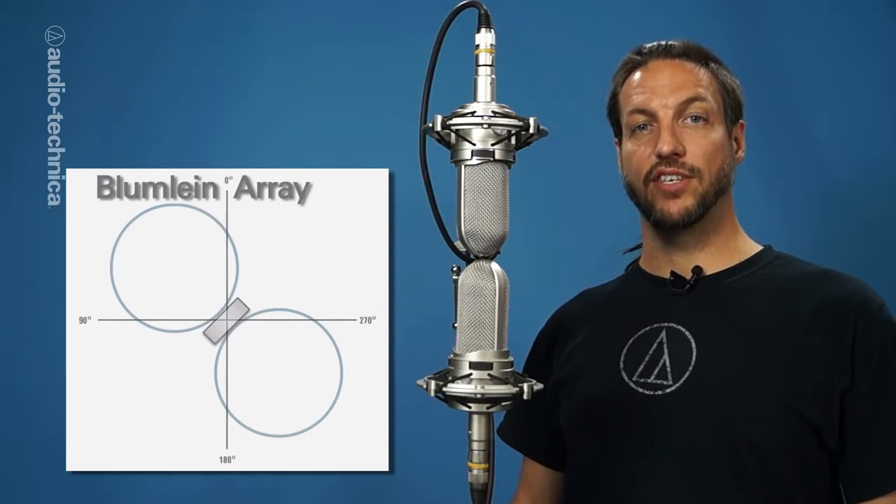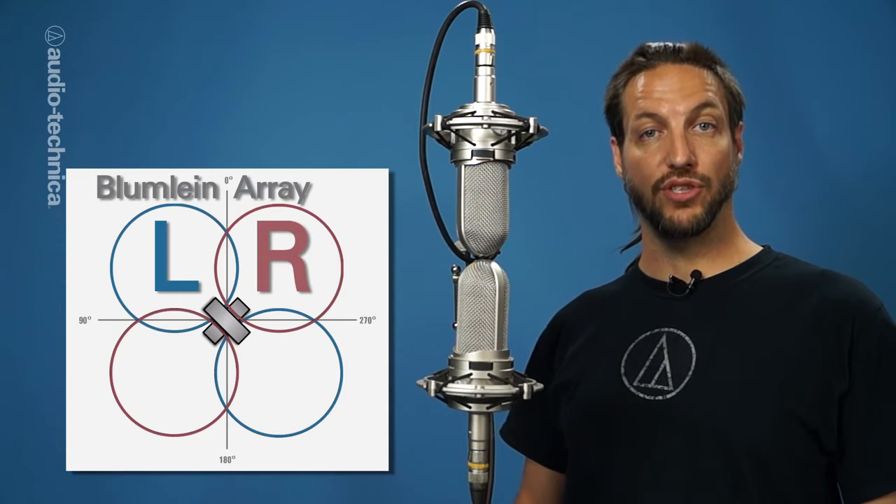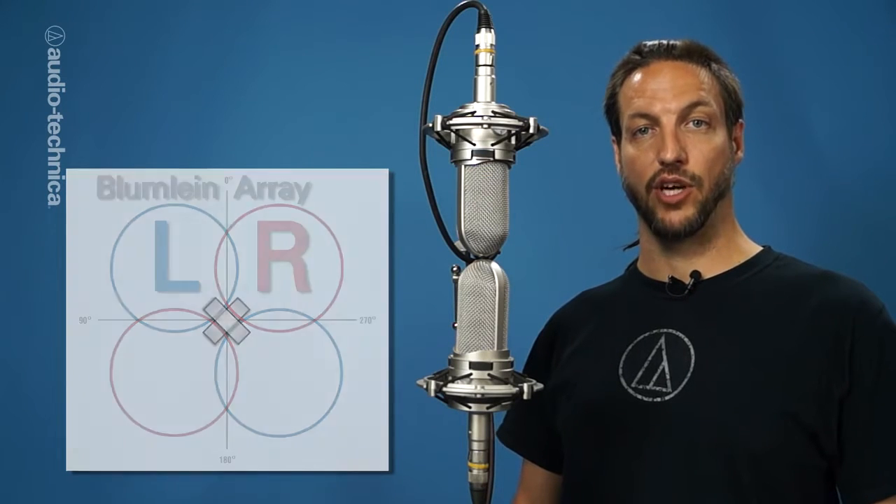The Blumlein configuration is a coincident stereo mic'ing technique consisting of two figure-eight microphones placed as close together as possible and 90 degrees off axis from each other.